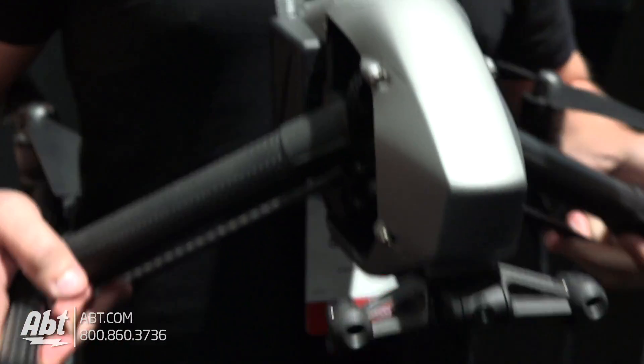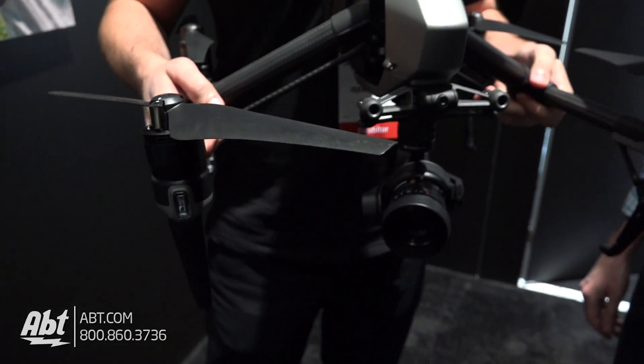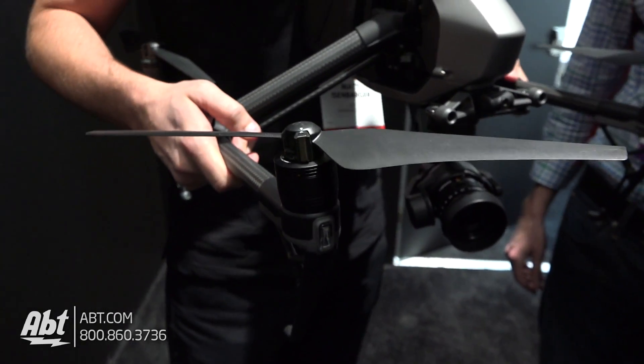Everything's redesigned — it looks similar to the previous Inspire, but we've really improved every little piece of it.